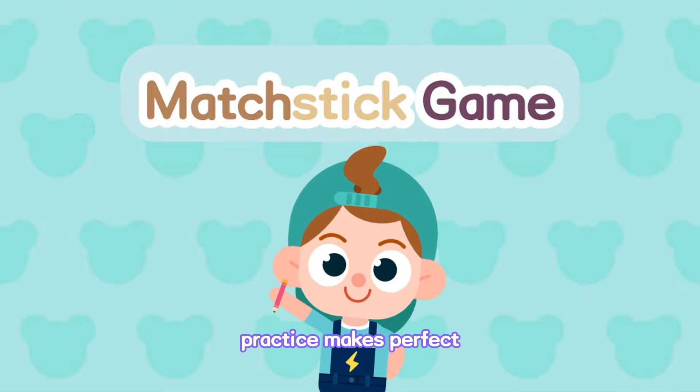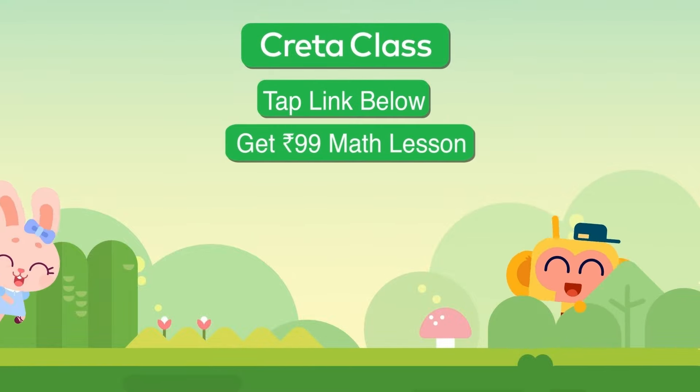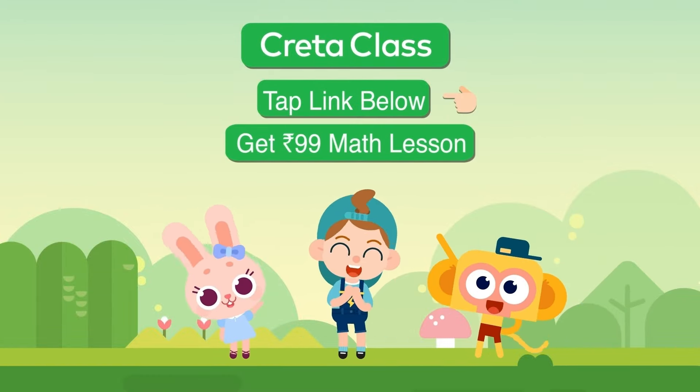Practice makes perfect! See you next time! Tap the link below to get the 99 rupees math lesson.